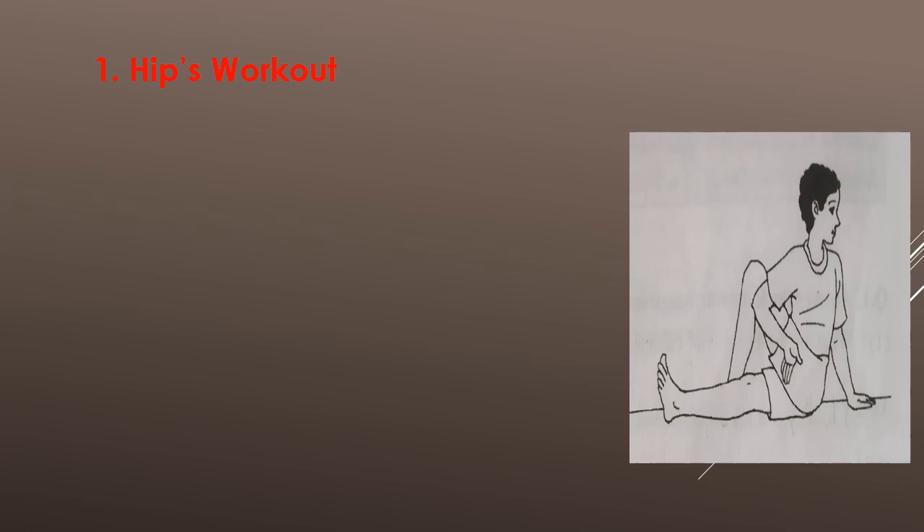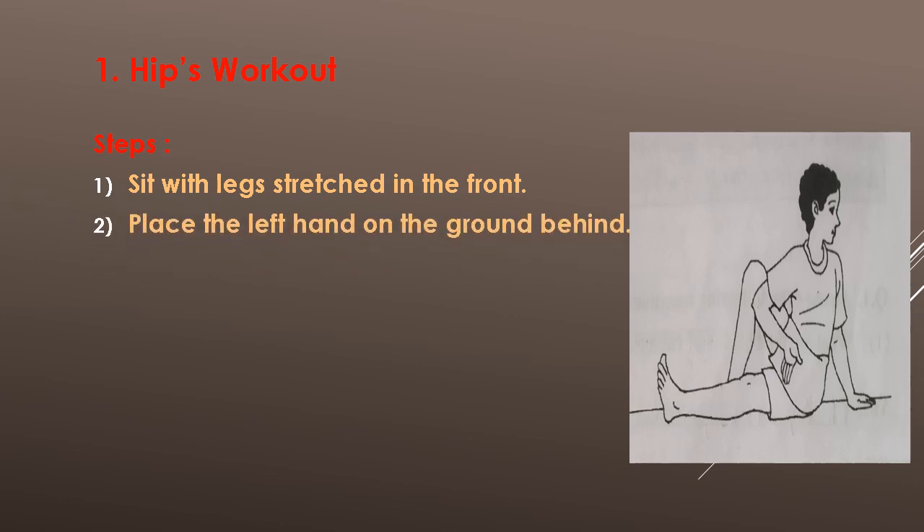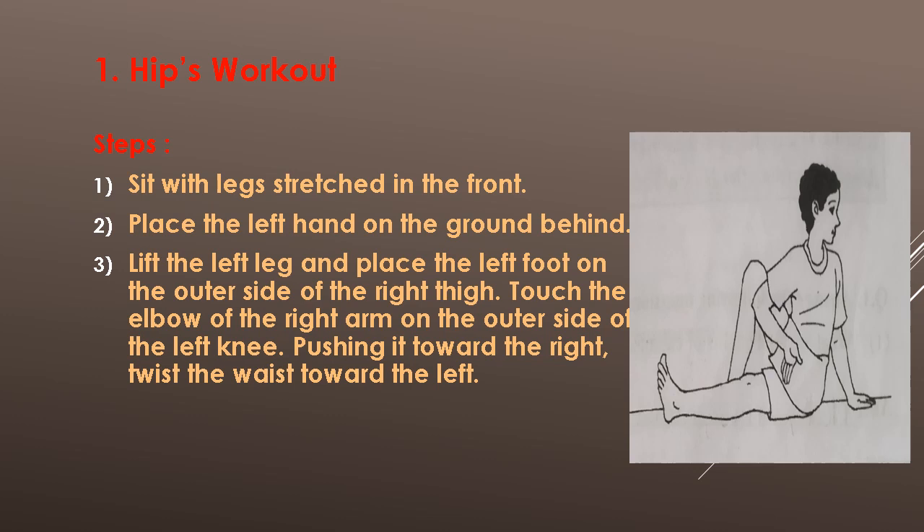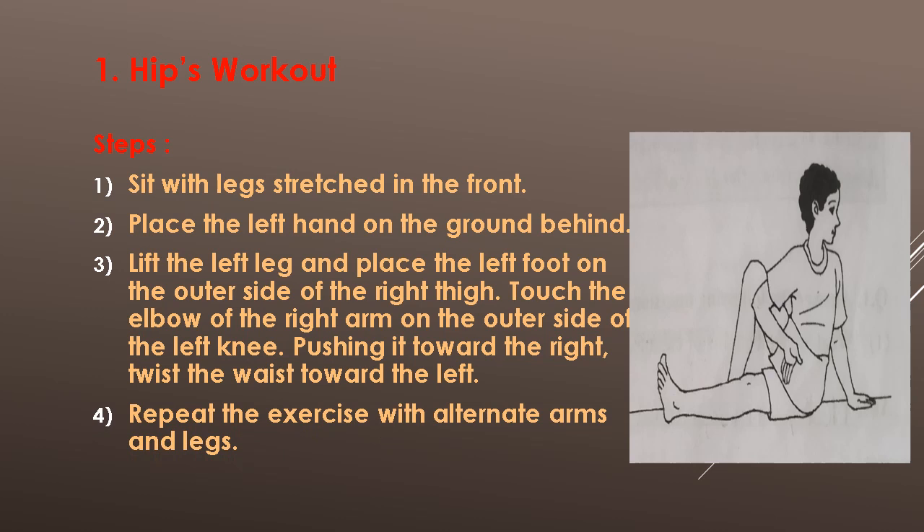Flexibility. Exercise No. 1: Hips Workout. Steps: 1. Sit with legs stretched in the front. 2. Place the left hand on the ground behind. 3. Place the left foot on the outer side of the right thigh. Touch the elbow of the right arm on the outer side of the left knee, pushing it toward the right. Twist the waist toward the left. Repeat the exercise with alternate arms and legs.